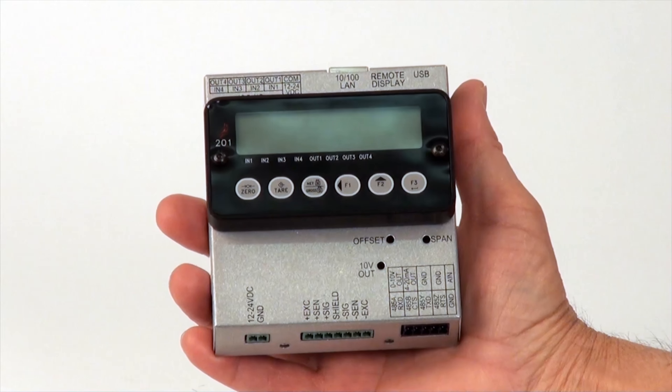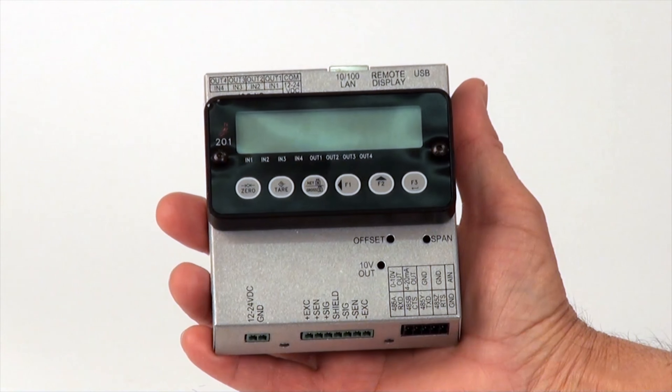To remove the 201 display, all of the interface connectors must first be removed.